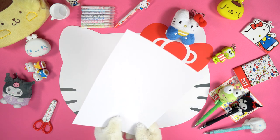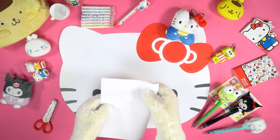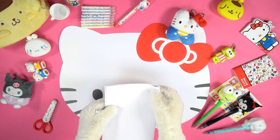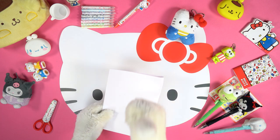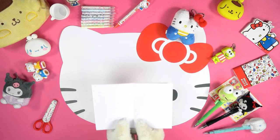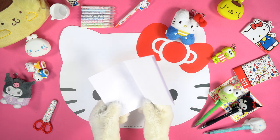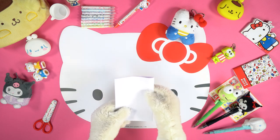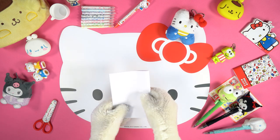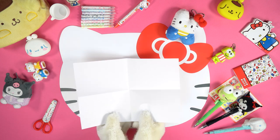Take a sheet of A4 paper and fold it in half along the long side. Fold it again in half along the long side. Then re-open the entire sheet of paper.